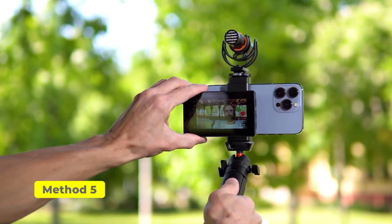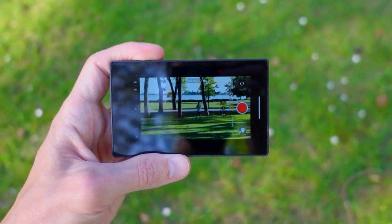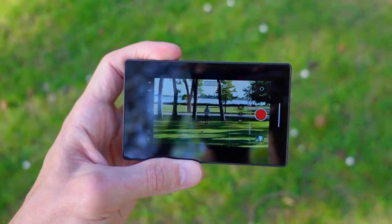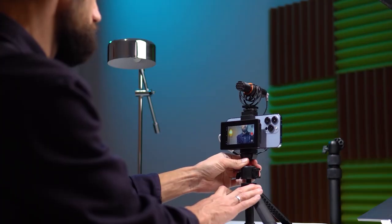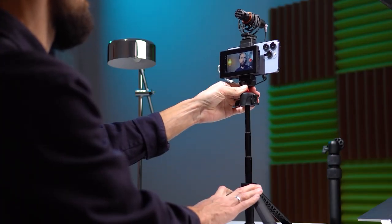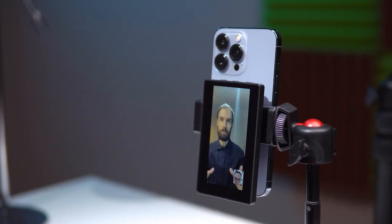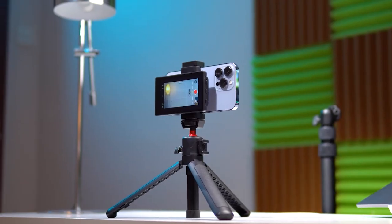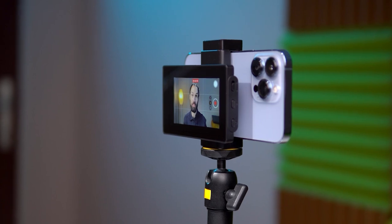The final option is a special wireless screen. This screen connects to your phone wirelessly via Wi-Fi, allowing you to be at a distance and still see what's being recorded. The device has its own battery, several brightness levels, and simple controls. Besides recording video, it can also be used for live streaming, video calls through various messengers, Zoom, Skype, and other applications. Check out the full review if you are interested in this device, where I talk in detail about its pros and cons.